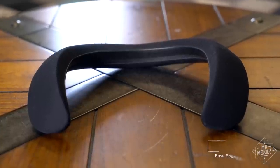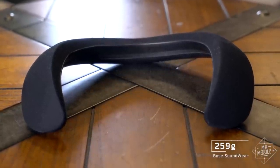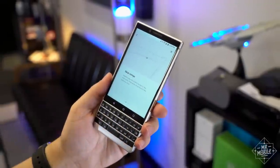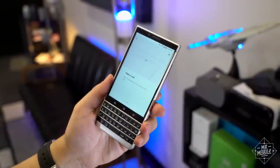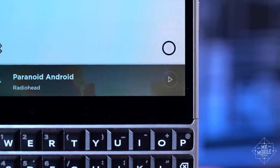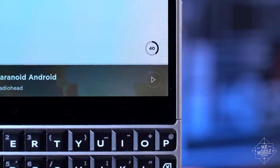The Frames do create the same invisible fishbowl of sound around your head. And while the SoundWear is a heavy presence on your shoulders, Frames are a featherweight 45 grams. Bose promises 12 hours of standby and 3.5 hours of music streamed from your smartphone, and in my first test I actually got four hours of music at an average 75% volume.